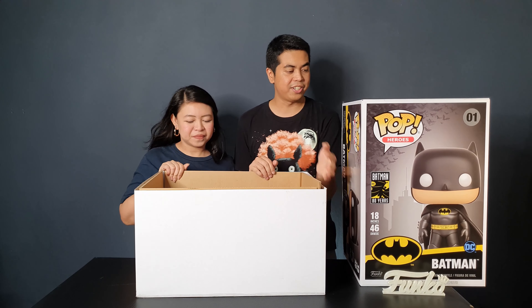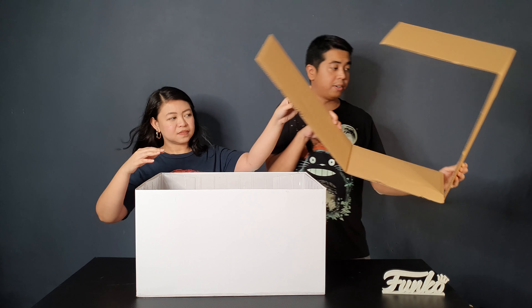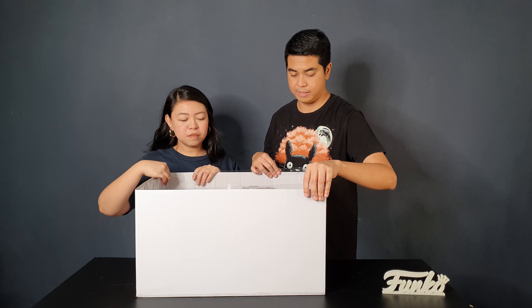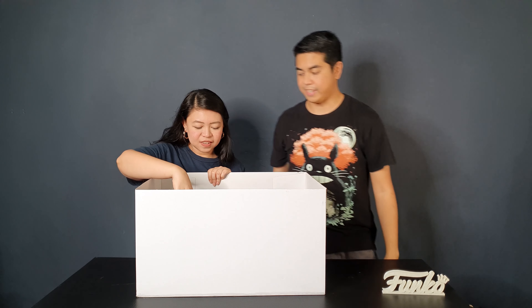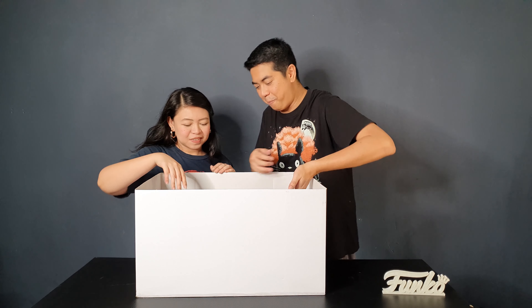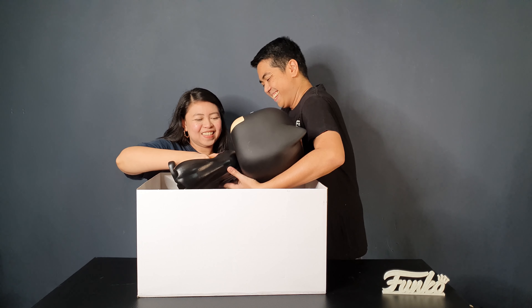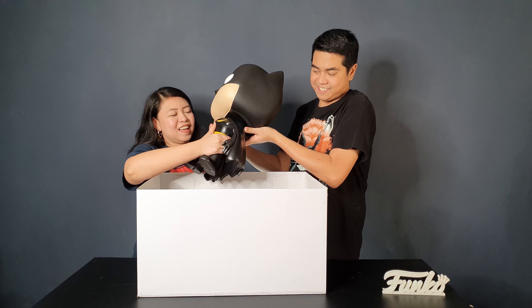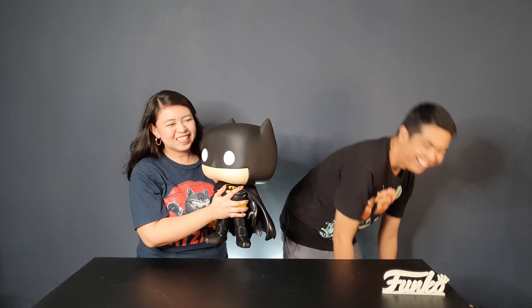Let's try to take it out now. I'll just put this on the side. So there are two cardboard boxes there and it still comes in its usual packaging, but it's quite big. It's quite heavy guys. Can you hold him? Let's take him out of the box — it's so heavy. It doesn't come with a stand. So this is Batman out of the box. That was quite a difficult unboxing. It's really heavy.